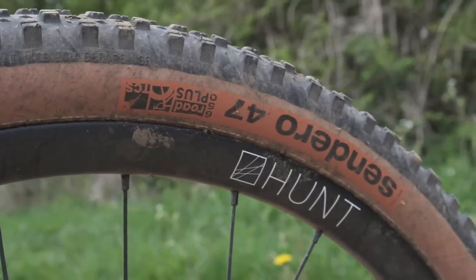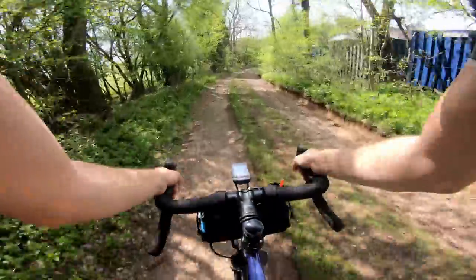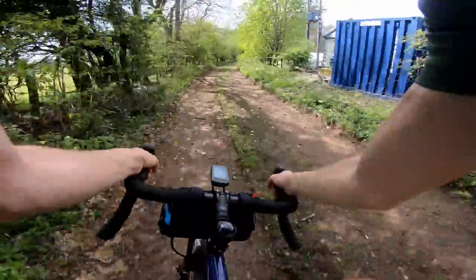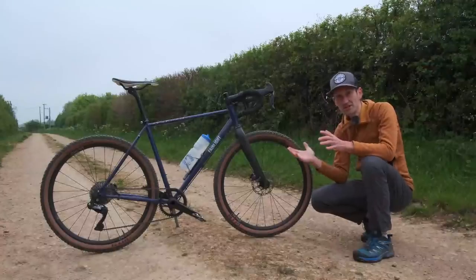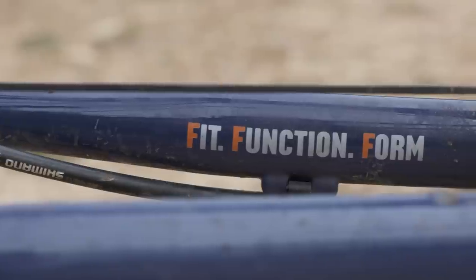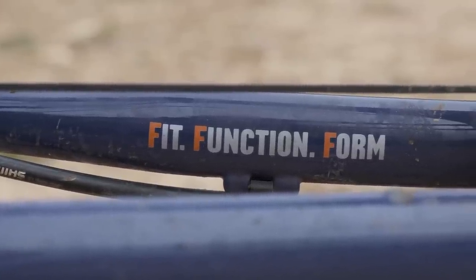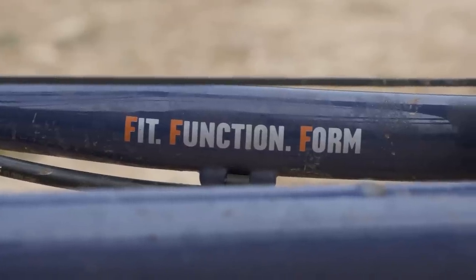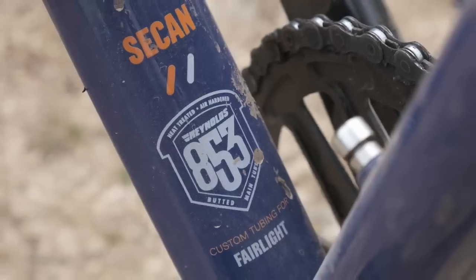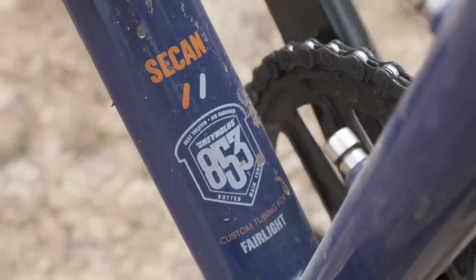A big tire clearance and big capability for riding any terrain, whether it's road, gravel, dirt, and everything in between. What drew me to the bike is the exquisite attention to detail, the engineering on show in some of the details on the frame, and my long love affair with steel and the quality that it offers — especially on a bike like this, the extra bit of compliance it offers and that lovely ride quality that's hard to replicate in other materials.